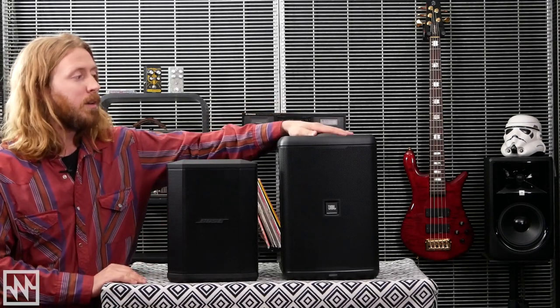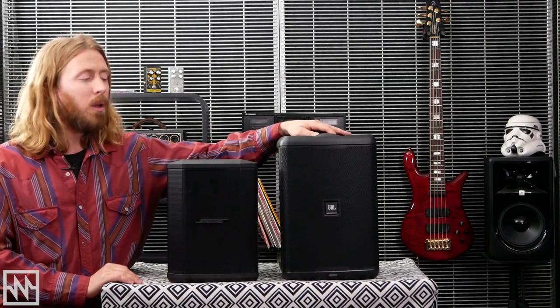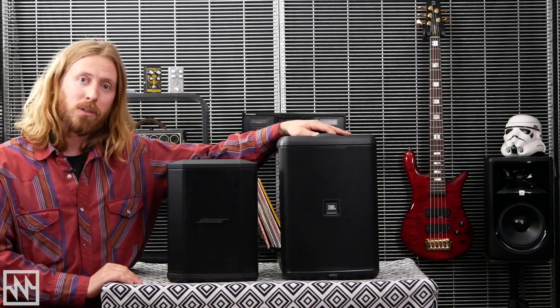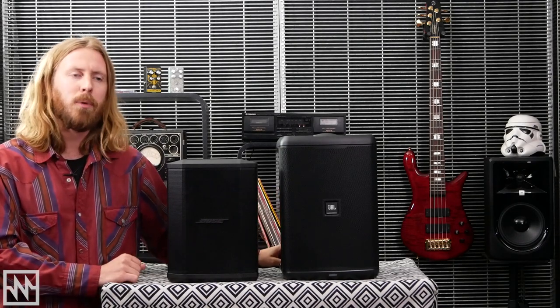Hey everyone, Andy back again with a comparison video in compact PA systems. With the overwhelming reception we got from our unboxing video of the newly released JBL EON1 Compact, we got a lot of requests for a comparison with the tried-and-true Bose S1 Pro. So we're going to take a look at both of them, go through the feature set, have a bit of a listen at the end, and see what's new and what the two have in common.